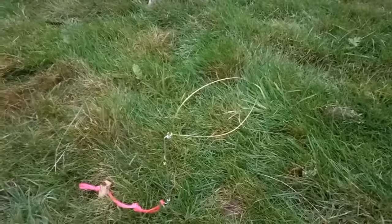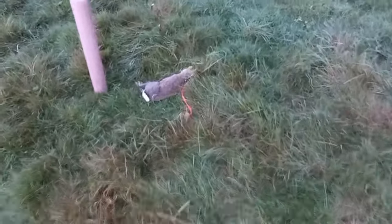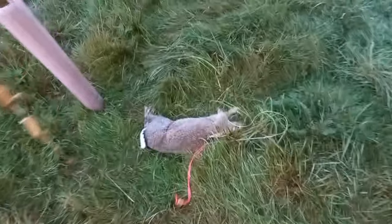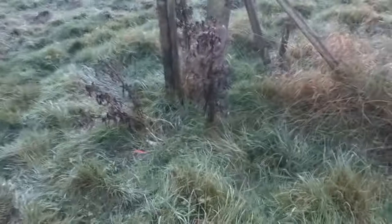There we go guys — one rabbit in the snare! Lovely. Let's go and check the others. There was a snare here as well that didn't catch, but we got one on that run.